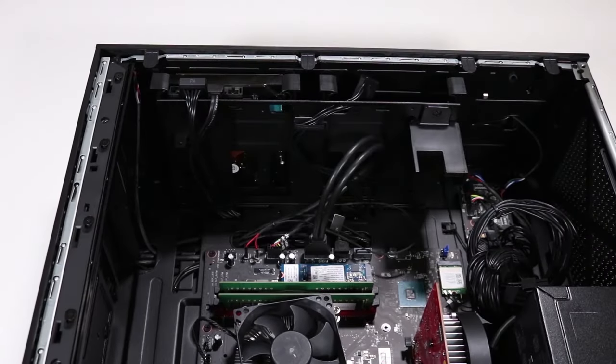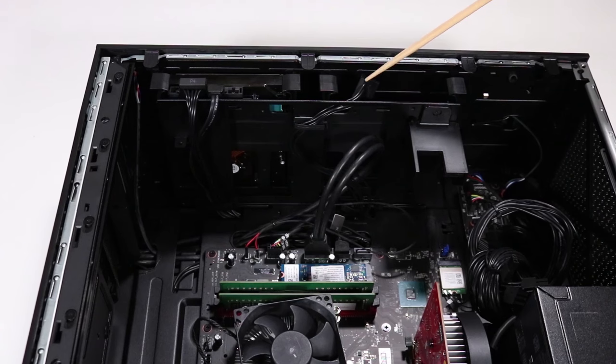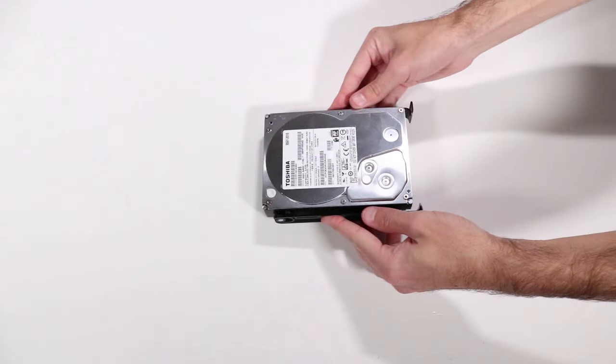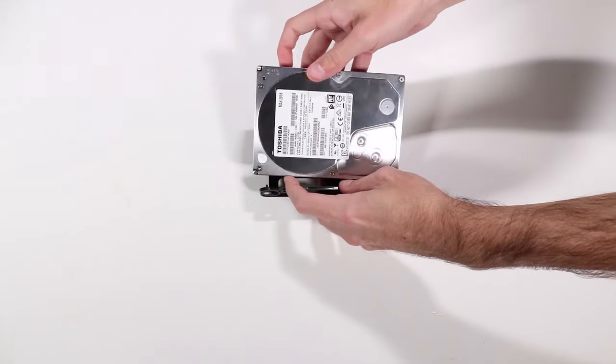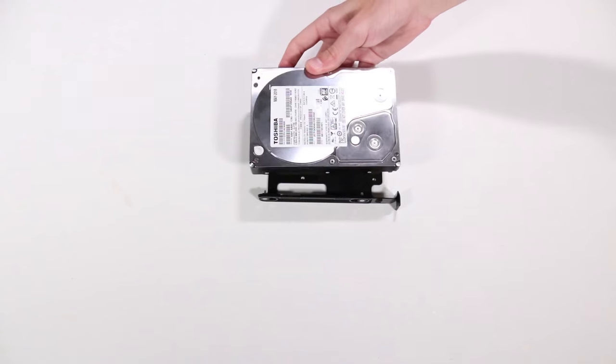Note: the secondary hard drive holder adjacent to the hard drive is removed in the same way. Grasp the holder on either side and flex it to remove the hard drive from the holder. Remove the hard drive and reserve the holder.